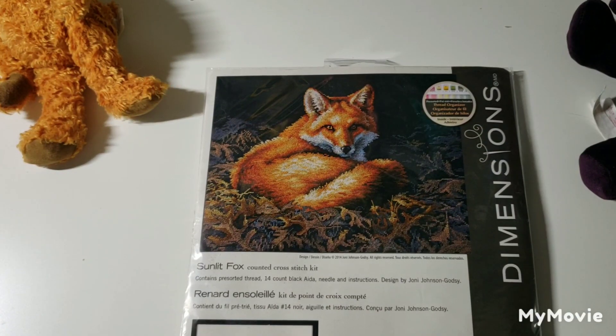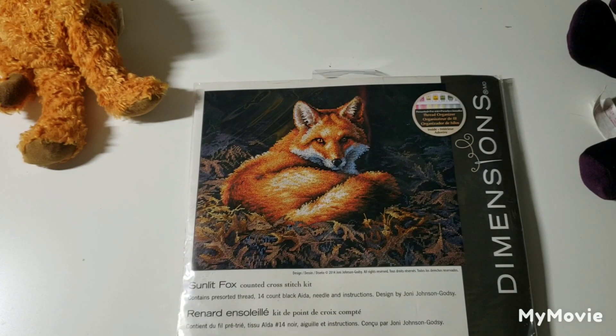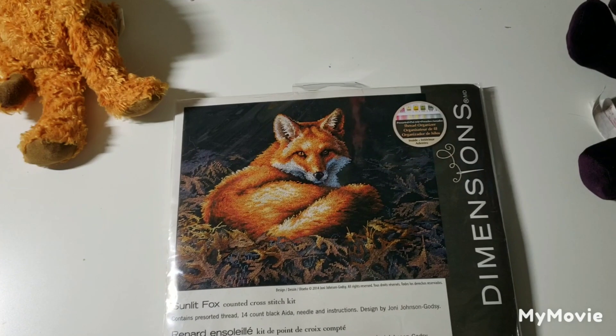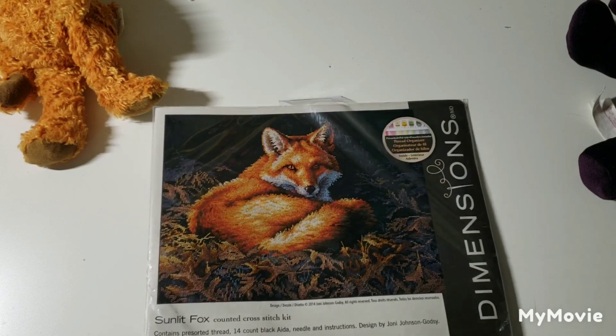This is called Sunlit Fox by Joni Johnson Godsey. We actually right now have a family of foxes living in the brush area on the side of our property, and anytime I try to get a picture of them, as soon as they see us they take off — I never have time to get my camera out.